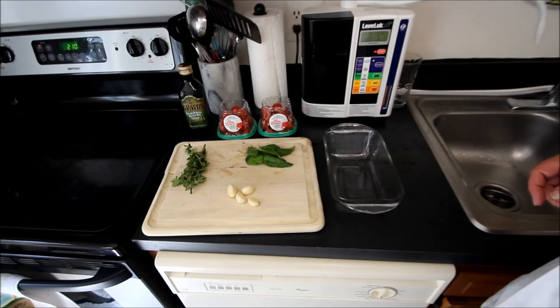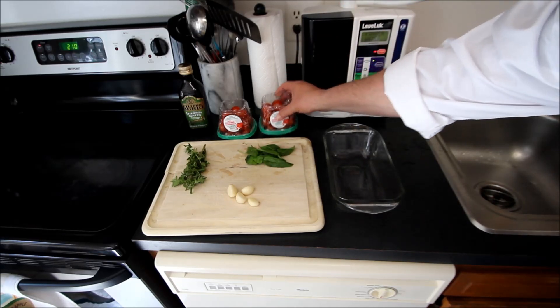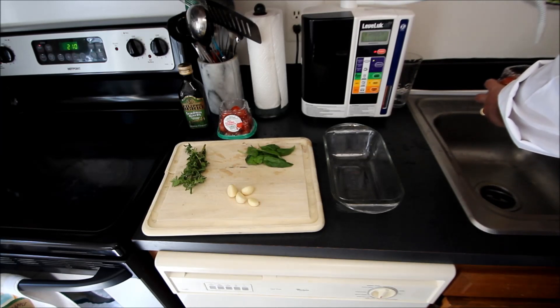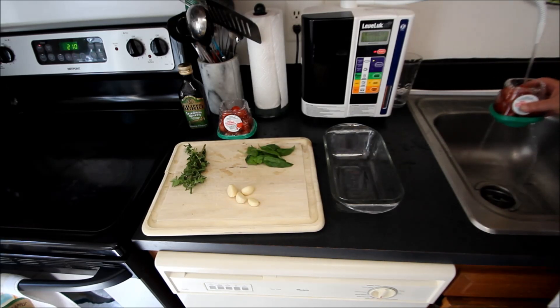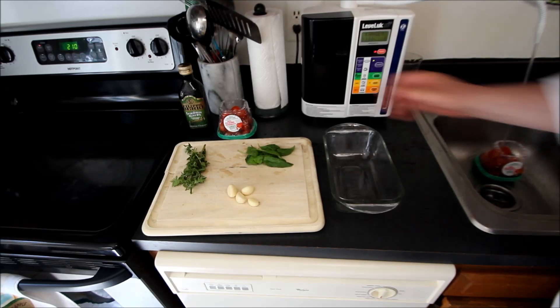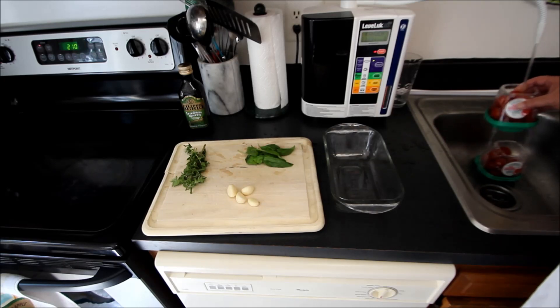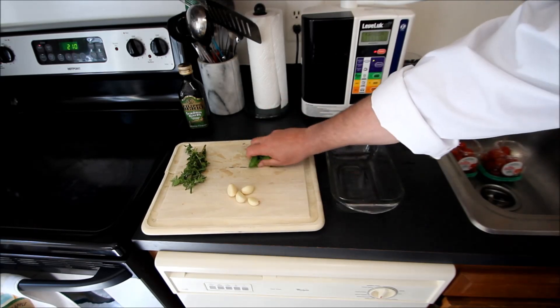We have preheated our oven baked at 200 degrees. We've got two 12-ounce containers of cherry tomatoes that we are going to wash off all of the pesticides and dirt with a little bit of alkaline water — of course you can use regular water. We want to make sure that these are thoroughly rinsed off and that we don't have any of the chemicals or things we don't want in our sauce.